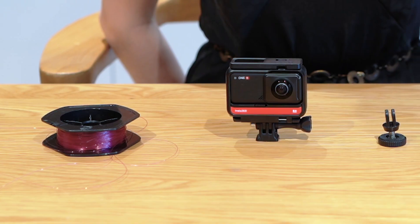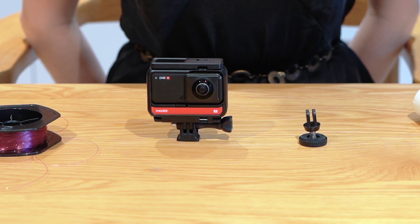Hello everyone, Hannah here and welcome back to this week's Shot Lab. Today I'm going to be showing you how to make the world's cheapest viral cam using four things: a fishing line, your Insta360 ONE R, a quarter inch thread, and a toilet roll tube. So let's get to it.